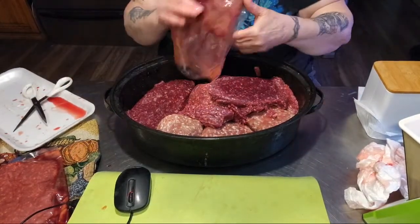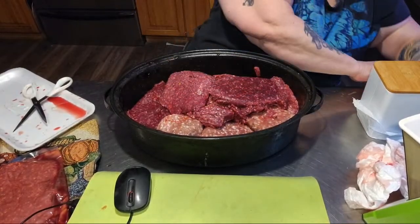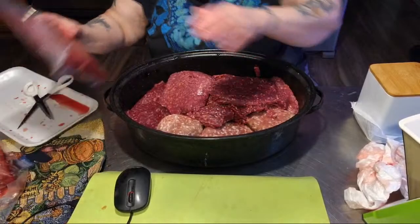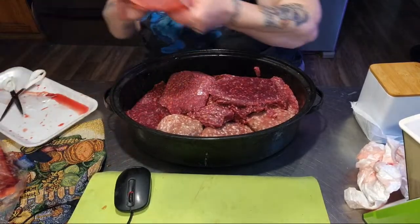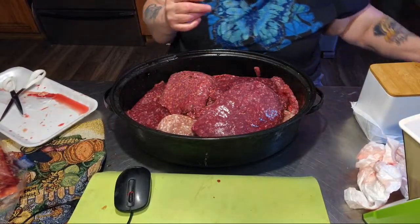And then I have my beef coming — hopefully next week my side of beef will be coming. We can't eat all of the meat in our freezer before it starts to get freezer burnt. So ground meat — I'll leave some for meatloaves and meatballs and stuff — but 90% of my ground meat gets canned.